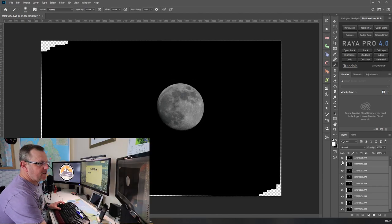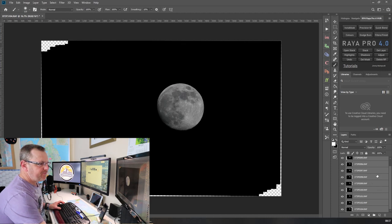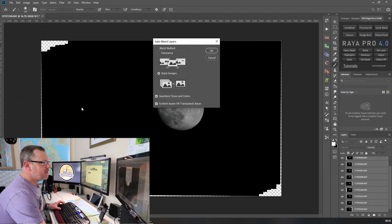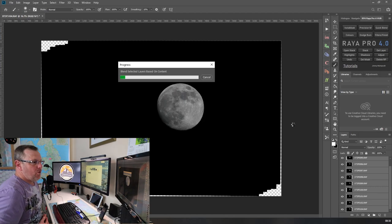The layers are now all aligned. If I turn these layers off you can see the bottom corners where it stacked the images in different places, but the moon stays exactly in the same place. With all layers still highlighted, go back into Edit and go down to Auto Blend Layers. In Auto Blend Layers I'm going to leave it on Stack Images and click OK. I'll speed this up and come back once it's ready.